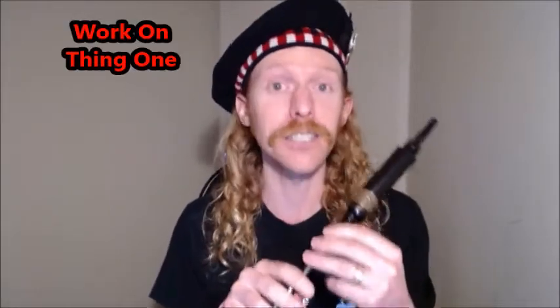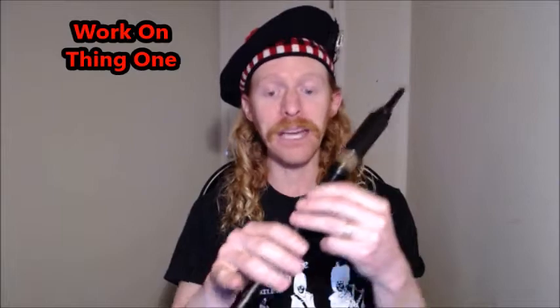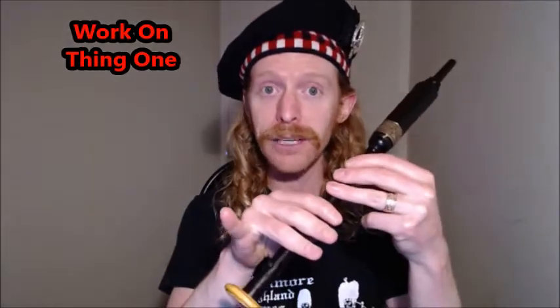So I'm going to show you three easy things to get started on. First, the top hand. Our bottom hand can be in the low A position — the bottom hand is usually the right hand, the top hand usually the left. Fingers are fairly straight, not curled up. The bottom hand has a pinky hole, but that pinky can be up off the hole. We're just going to work on our top hand notes.